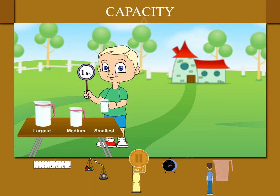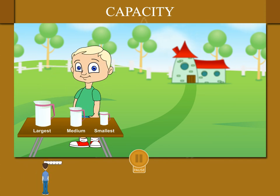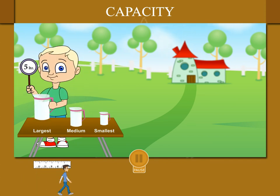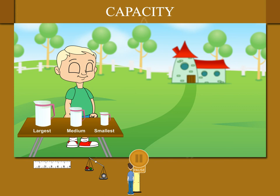Beanie tells us that the smallest jug contains 1 litre of water, the middle jug contains 2 litres of water, and the largest jug contains 5 litres of water. Capacity or volume is measured in litres.